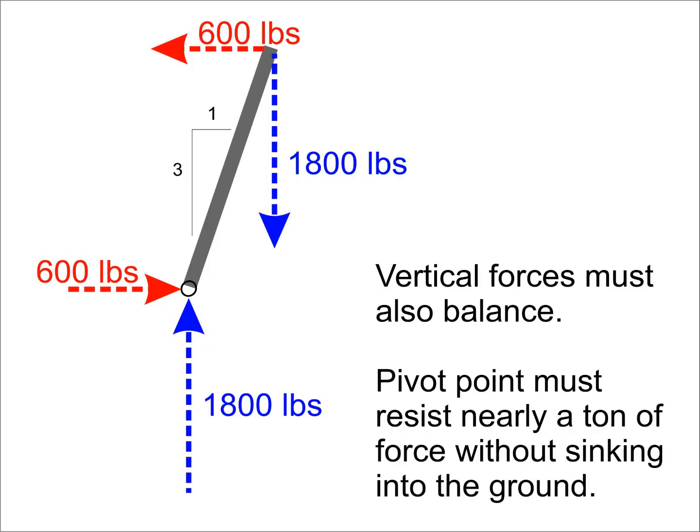The other force we need to look at with the free body diagram is the balancing of the vertical forces. Since the shrub is pulling down with 1,800 pounds of force, the base needs to be able to push up with 1,800 pounds of force. To distribute that ton of force and make sure the device doesn't get pushed down into the soil, this channel is 2 feet wide.